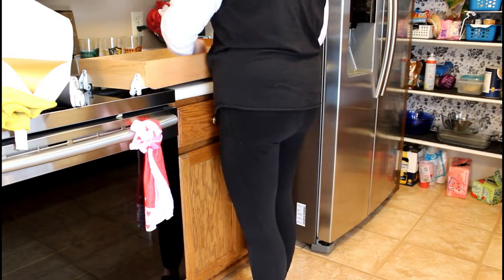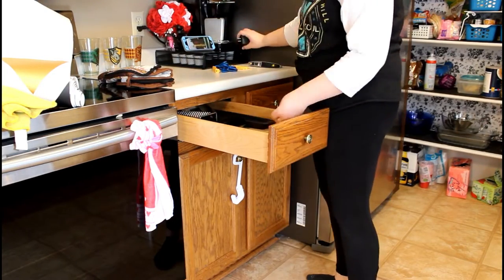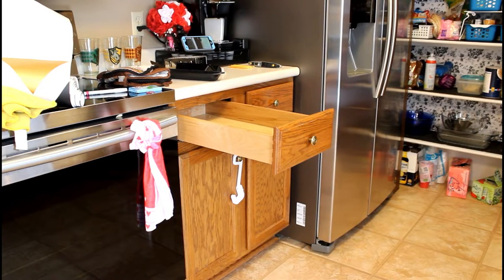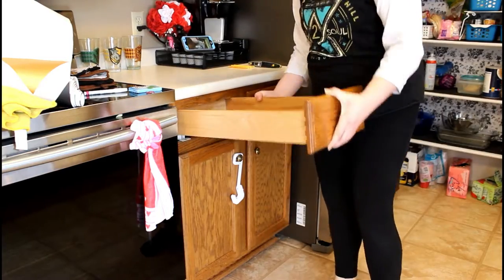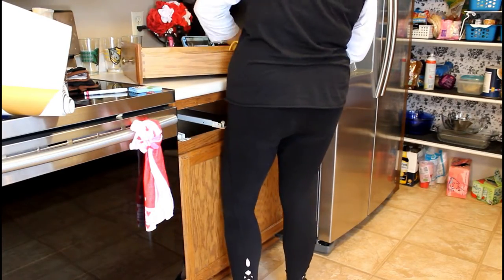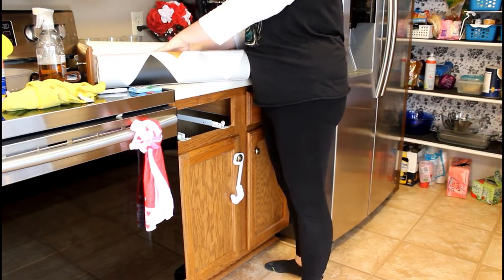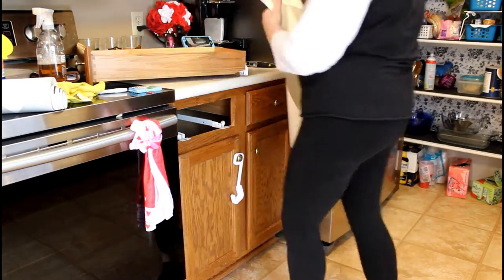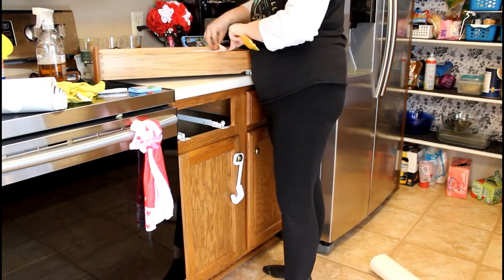The next drawer I got into had my oven mitts and some other random things. I took everything out and did not put any of it back — I'm repurposing this for my kitchen utensils, as you'll see in a minute. Those oven mitts I'm just going to get rid of and get new ones since they were Dollar Tree ones I've had for years and they're definitely worn down. Again, I'm doing the contact paper on the bottom of these drawers. I do recommend measuring the bottom of your drawers and cutting what you need off before applying, instead of doing what I was doing, because it was a struggle and took longer than it should have.